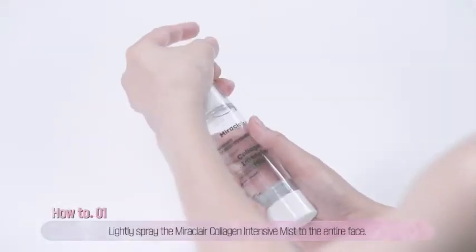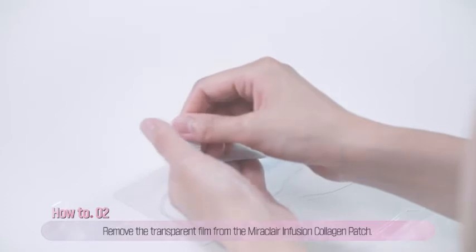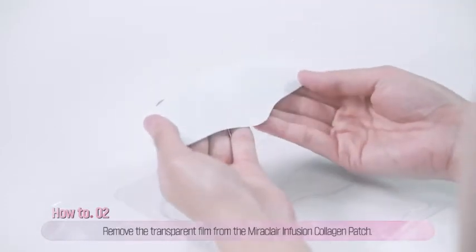First, lightly spray the collagen-intensive mist to the entire face. Second, take the collagen patch out of the pouch and remove the transparent film on the back of the patch.